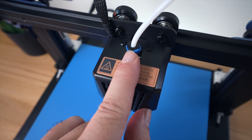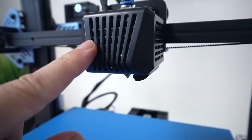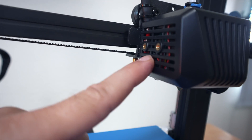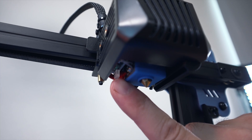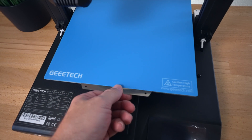Looking closer at the hot end, there's a high temperature sticker and a clip for the coupler. The hot end itself is not too large, with venting all around it. On this side there are a couple of threads that must be for some kind of accessory. You can see the fan duct with the heat block and nozzle, and there's also what looks like a small LED light.